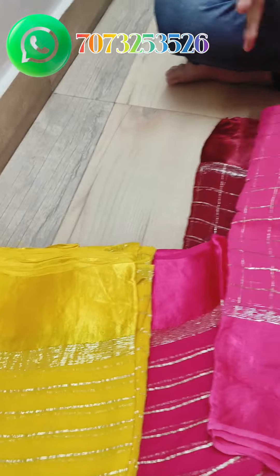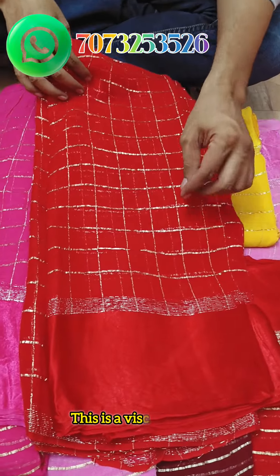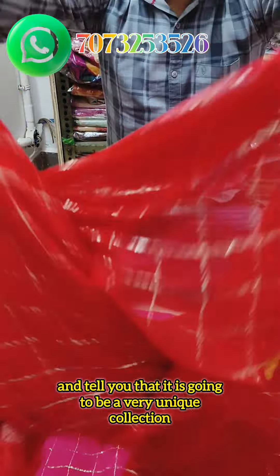Look at this color design — it is a very beautiful design. I will open one piece for you. This is a viscose fabric, Jerry Chex design, and the Sartenta border will come. It is a very unique collection.